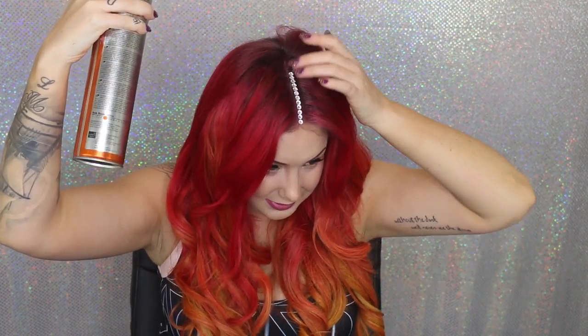If you want to make it last longer, you can take some hairspray and just really lightly spray it over the top, then lightly press those in.